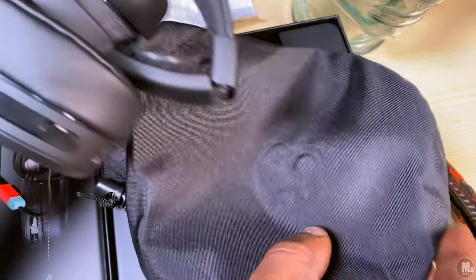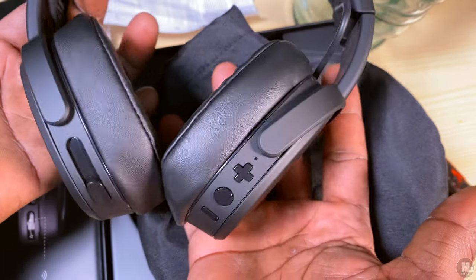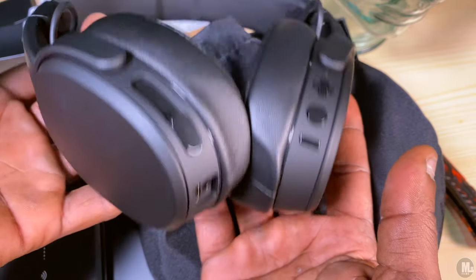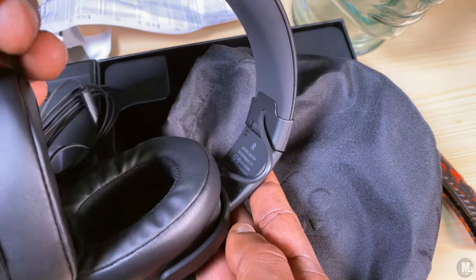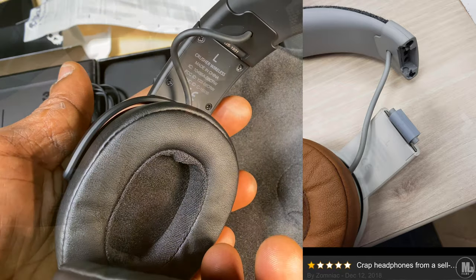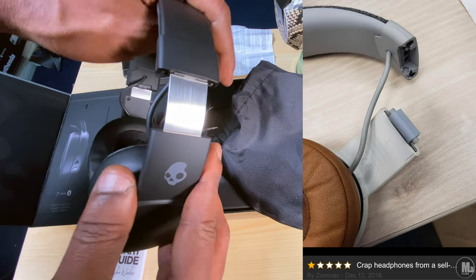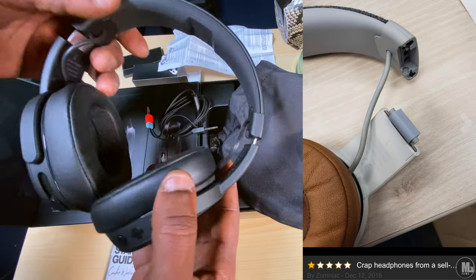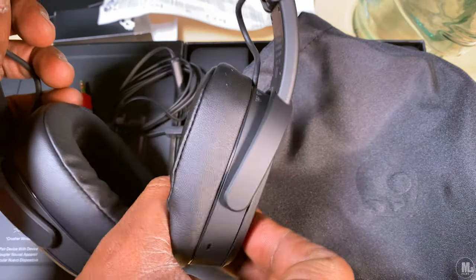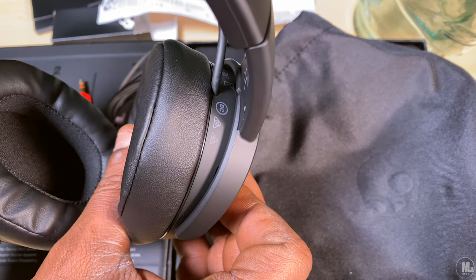One thing I do recommend — no matter what size your head is, even if it's small — slide the ear cups out a little bit. The reason is to take some pressure off the joint where the ear cups bend. I saw a two-star review on Amazon where someone mentioned the headphones broke right at that spot. I noticed in the picture they didn't have their ear cups extended. The more you extend them, the more pressure it takes off, especially where it bends.